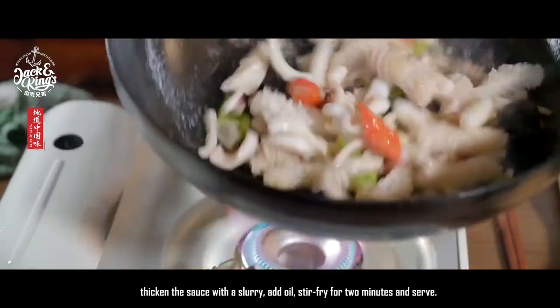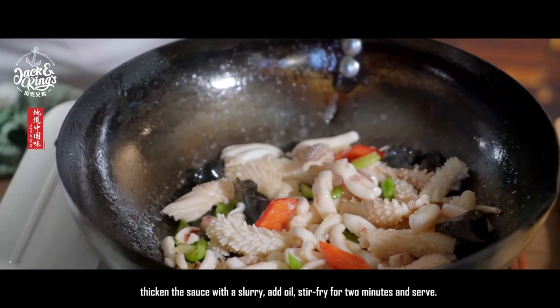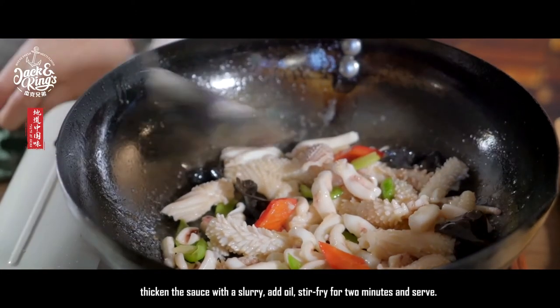Thicken the sauce with a slurry. Add oil. Stir-fry for two minutes and serve.